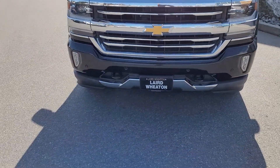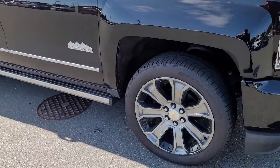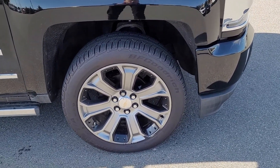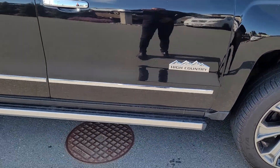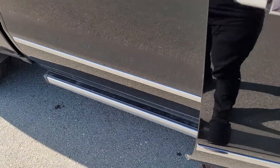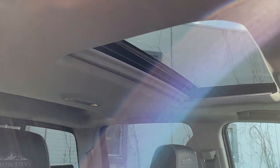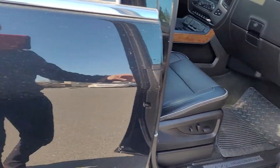So beautiful truck. Obviously it's got all the sensors in the front. I think these ones are 22-inch rims with pretty much brand new tires on it. The side steps are powered and come down. Obviously it has leather on the inside, sunroof. It's the High Country model, so it's pretty loaded. Bose sound system.